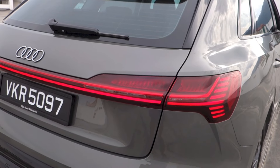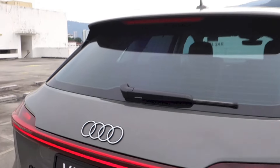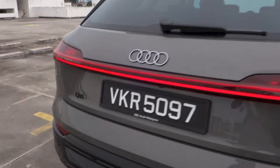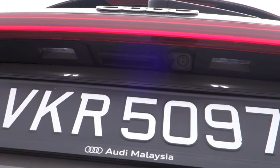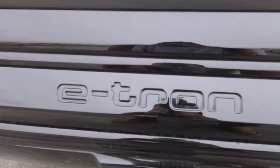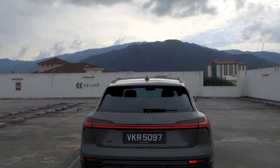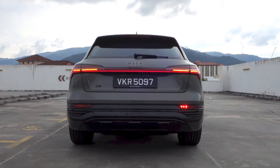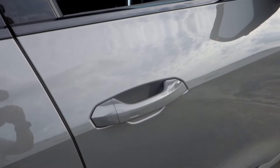Exterior features of the Q8 e-tron Advanced include automatic auto-levelling LED projector headlights, automatic wipers, automatic high beams, LED daytime running lights, LED front and rear fog lights, LED front, side and rear indicators, LED rear lights, LED rear number plate lights, the high-gloss styling package, body-coloured door handles and side mirrors, and black roof rails.